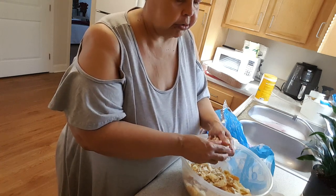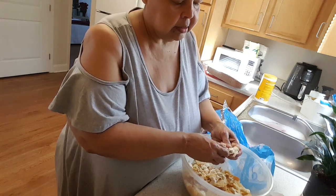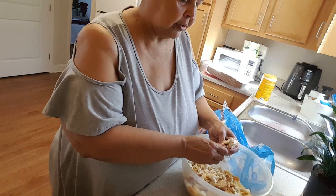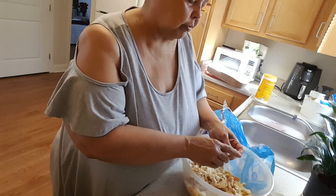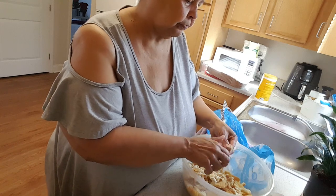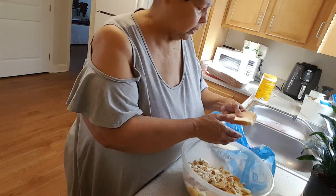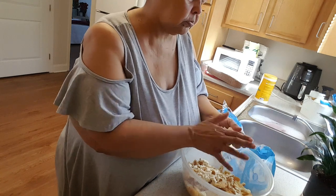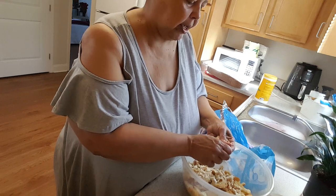I've been having that problem with my hand freezing up. I was going to do it last night but I got started putting up some of my Christmas decorations. I hadn't done my own tree or decorated the living room, but I did my bedroom and my tablescape.